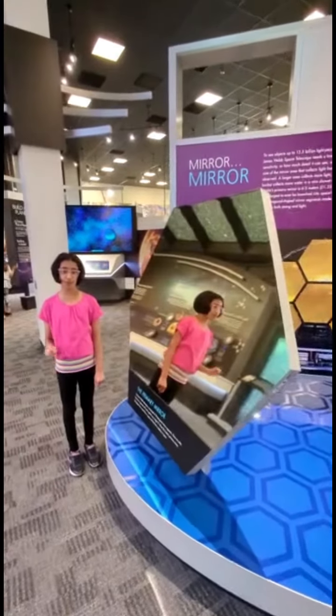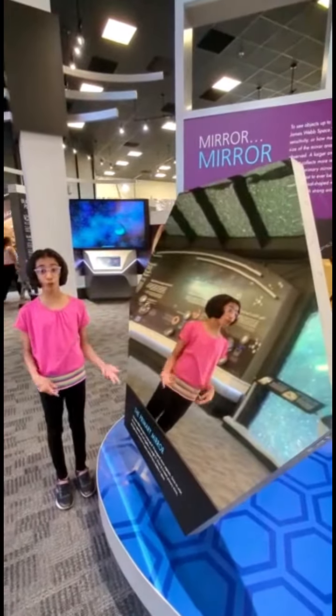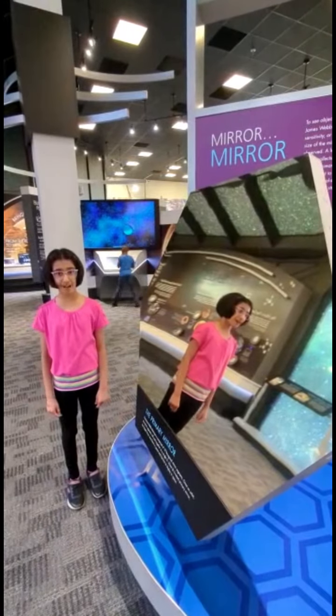Fun fact about the James Webb Space Telescope: they can fold and unfold just like an origami craft.